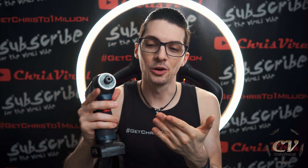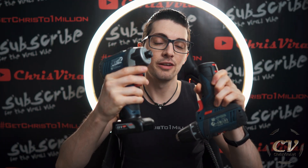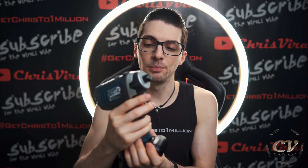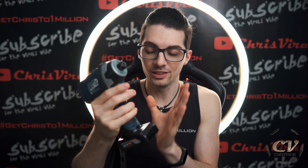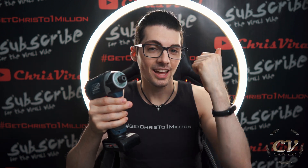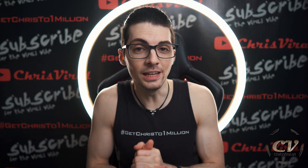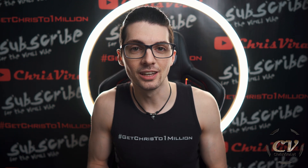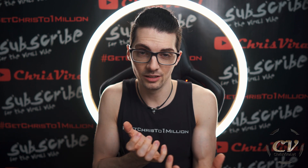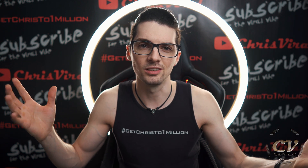If you type in Chris Viral and Bosch, you will find so many videos about this drill driver and this impact driver. I'm totally in love with these devices, and coincidentally I found an amazing video explaining how this impact driver works. Please don't copy strike me — I will link and list everything in the description, of course. I just thought it would be an amazing idea to isolate this video because it's inside a very long product video. So let's watch.